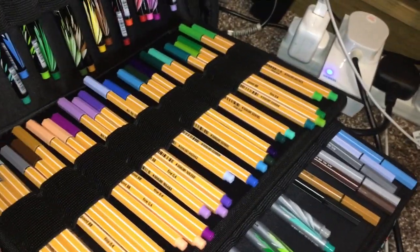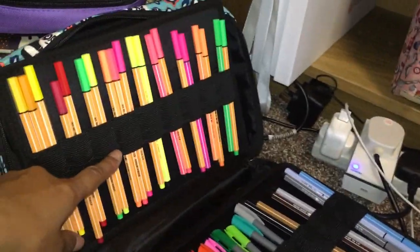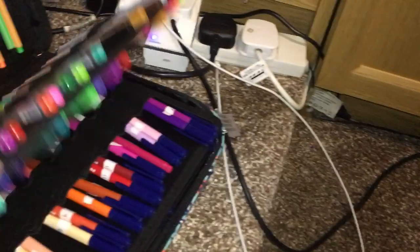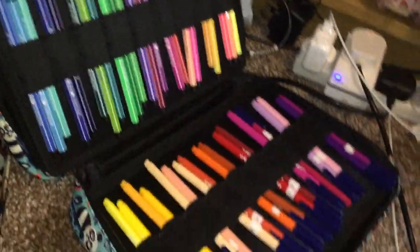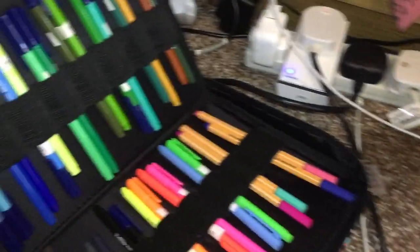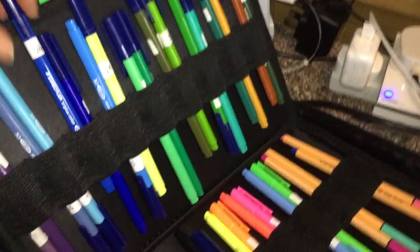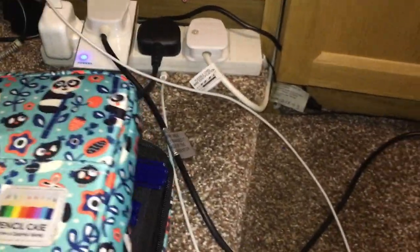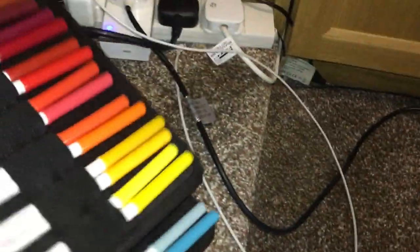I've got some Bic Intensity fine liners, some Stabilo ones, and some fluorescent Stabilo ones — the thicker point ones. And then my absolute favorites are the Staedtler Triplus — labeled up, Staedtler Triplus Color — finishing off with some more Stabilo fine liners. So that's them.